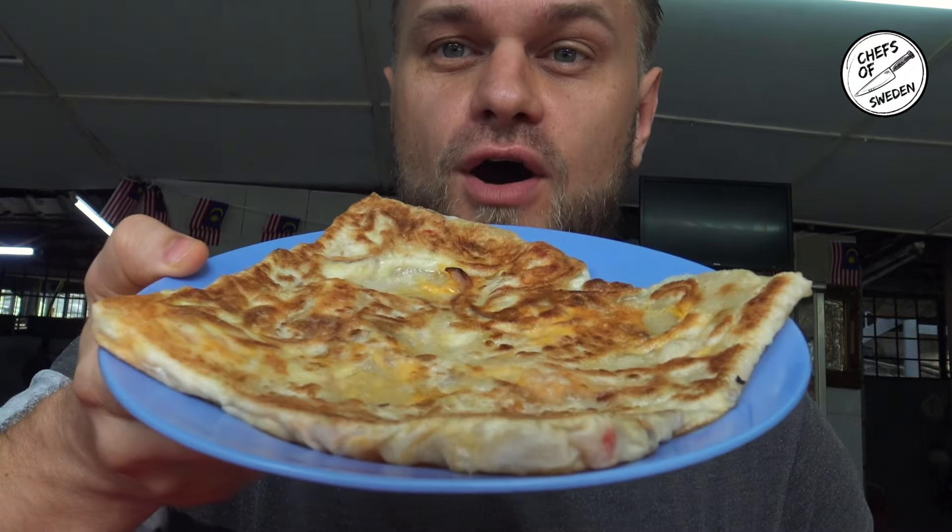Alright, so here we go. We got the Malaysian version of Ruti Canai. It's different — it looks different from the Mamak one, and I heard so much about it. So let's try it. And of course we have to dip it in the sauce. Alright, here we go.